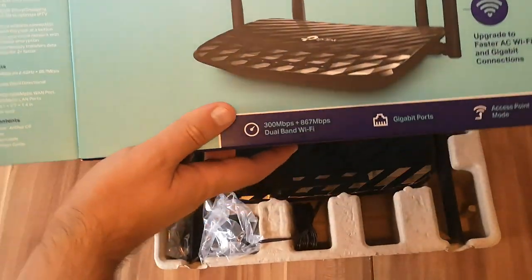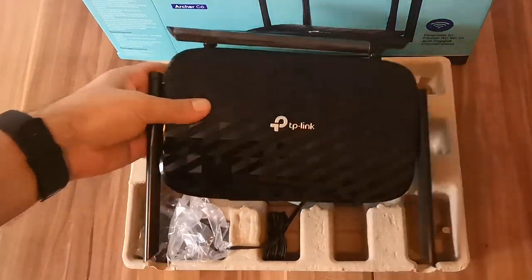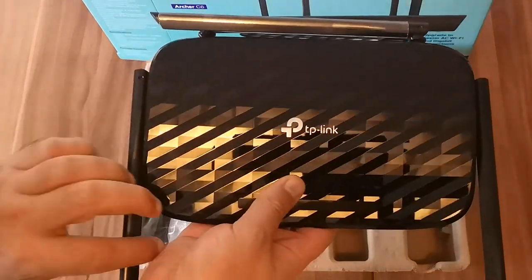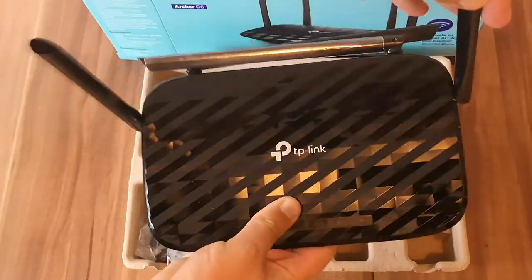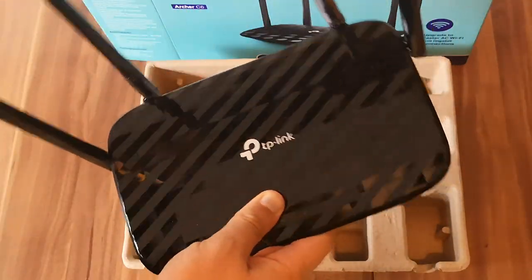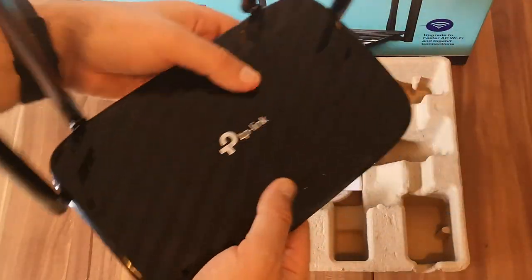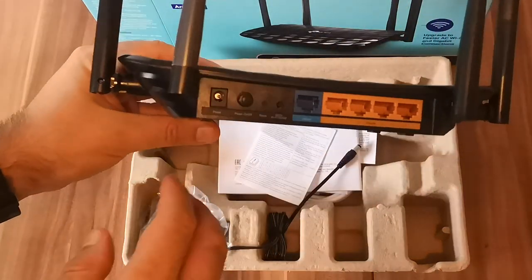We open the box and immediately see the wireless router. As you can see, it's very similar to other TP-Link wireless routers. We have four external antennas — they are not detachable in any way.